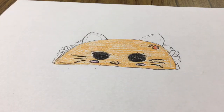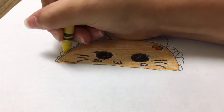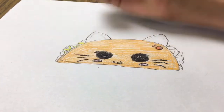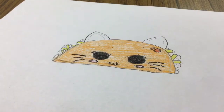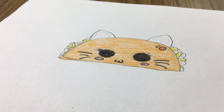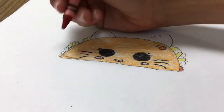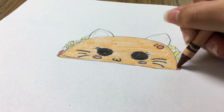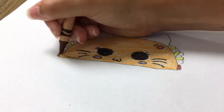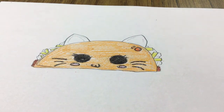My camera kind of shifted but now we're going to color in the cheese, because that's the most delicate work. I'm going to color in the little rectangles with my regular yellow. Then for the meat, you might want to start off with a red color and then go over it with a brown, because it makes it look so much nicer — it has that little burnt and baked shade, which I find really nice.